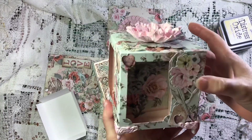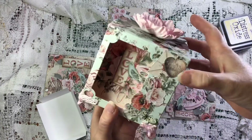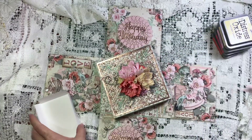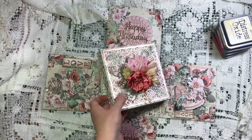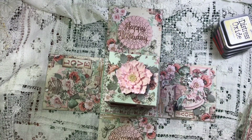I've just put the little feet on with glossy accents to hold them on, and it fits inside the box.